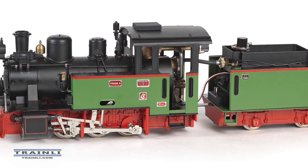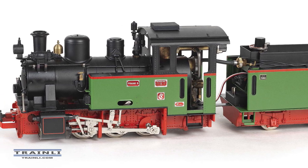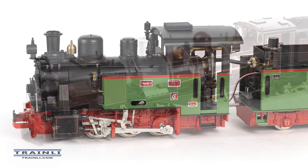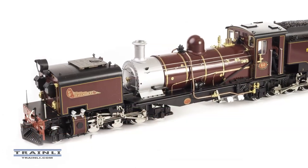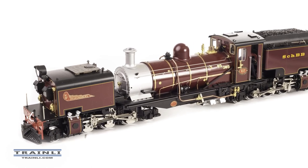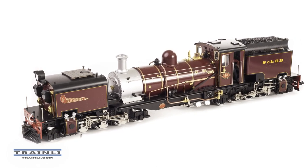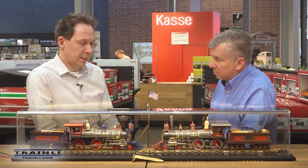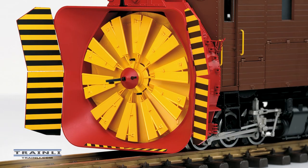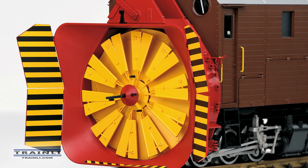LGB had, starting back in the 1970s, high-end handmade locomotives — the first were made by a very small German company, all handmade. Later on LGB started another series with Aster: metal models, different models. After a while they stopped — that was the insolvency period and it was gone. Then in 2018 we came back for the first time again with a high-end model, the snowplow.